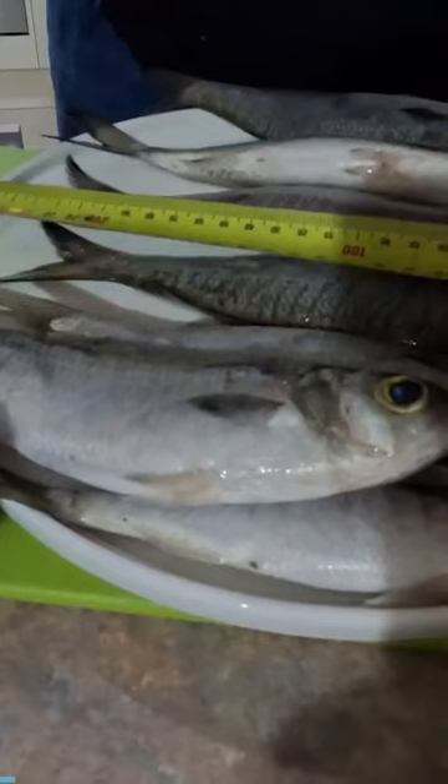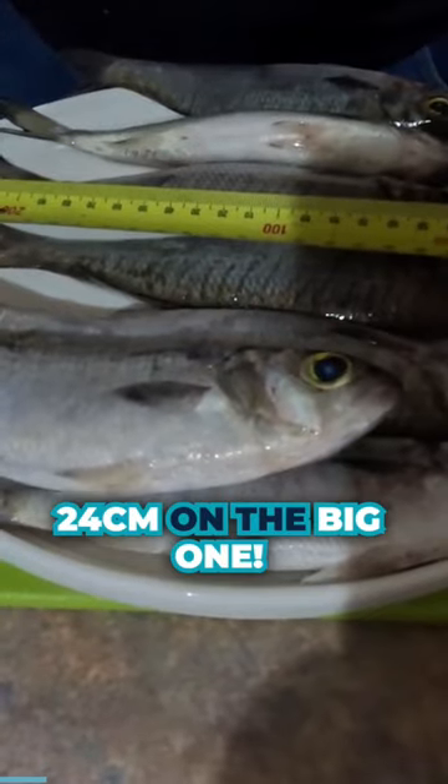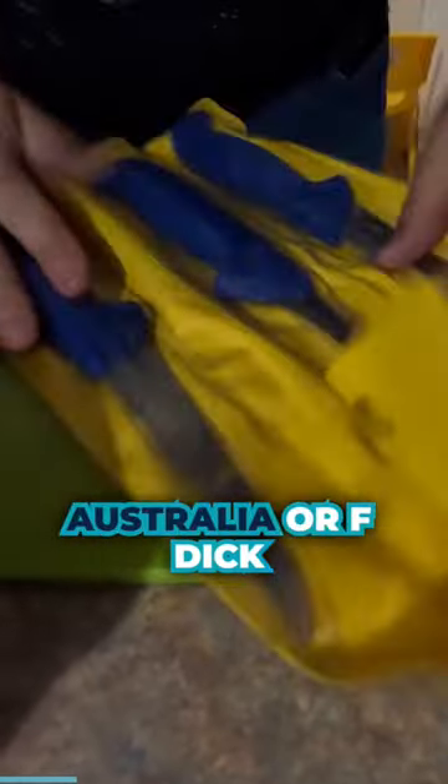Alright, so we're home. Yeah, that's pretty nice. 24 on the big one. So I've got the FDIC Australia, or FDIC knives.